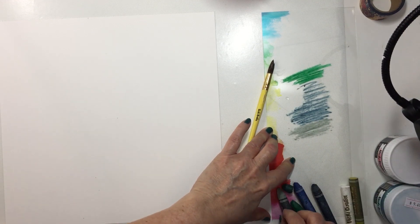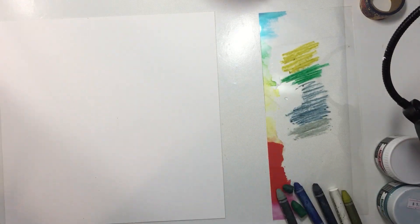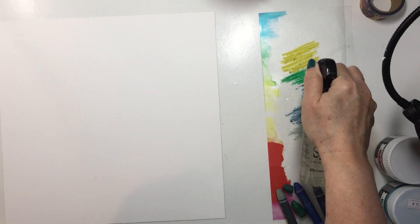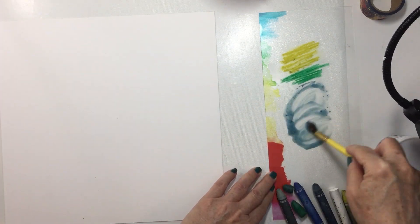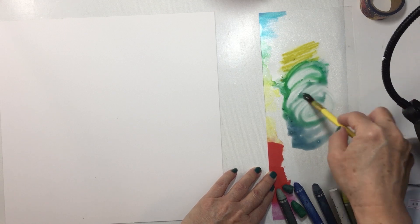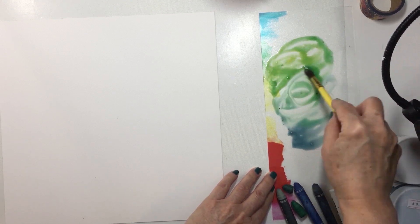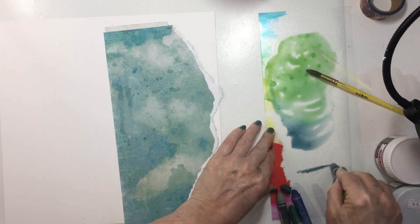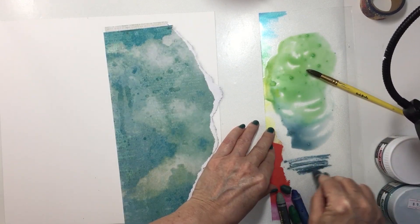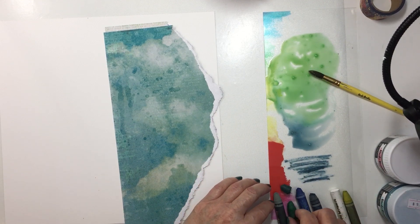Now I am working on some Vicki Booten foundations paper and what I'm doing with the Vicki Booten art crayons is just scribbling a bunch of the different greens and blues out onto a piece of plastic packaging. That's actually the packaging from the foundations paper that I had left over once that paper pad was done. I saved the plastic cover to use for scribbling out my art crayons.